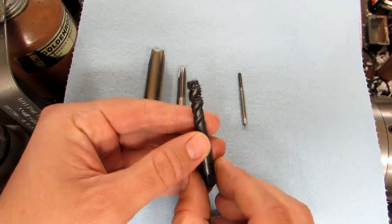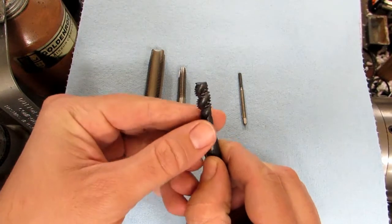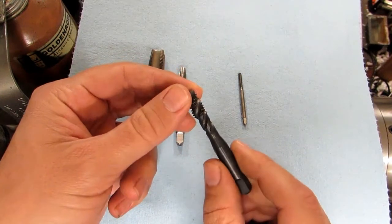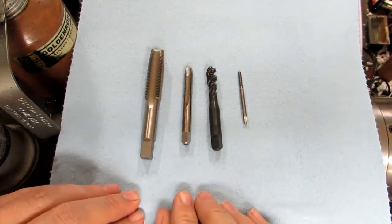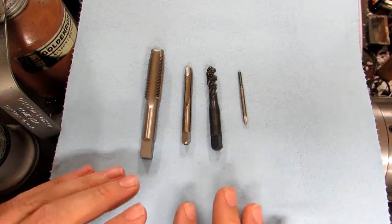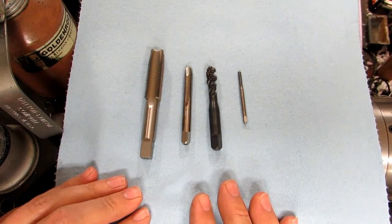There's also the spiral flute tap, which looks similar to a drill bit and acts the same way as far as the chip is concerned — as you're turning it, the chip is actually pulled out. With both of these power tap types, it's not necessary to turn back to break the chip, since the chip is being pushed or pulled away and won't collect in the flutes, so you won't have a problem with tap breakage because of that.